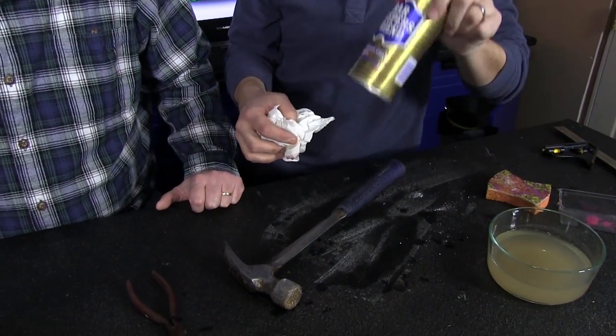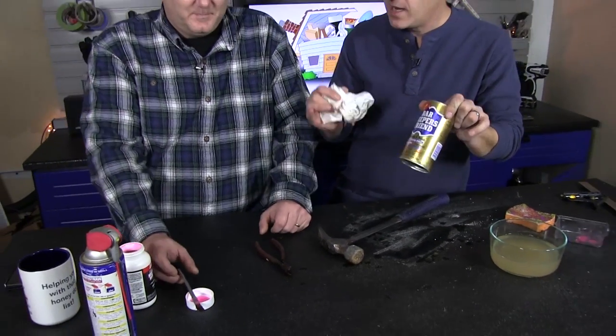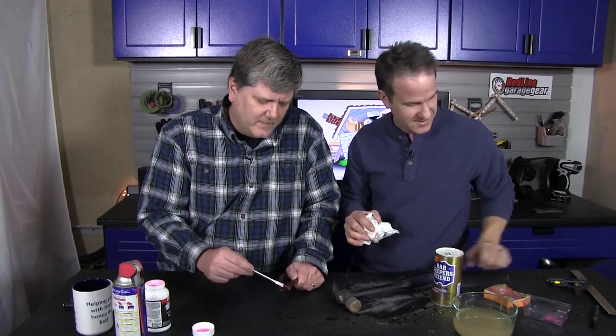Make sure you have some Barkeeper's Friend — it's great for the sink and great for the tools. You can rejuvenate those old tools, so don't throw them away. Keep them and you can have yourself a nice shiny tool. Let me do my next coat on here. That's it for The Handy Guys — thanks for watching.